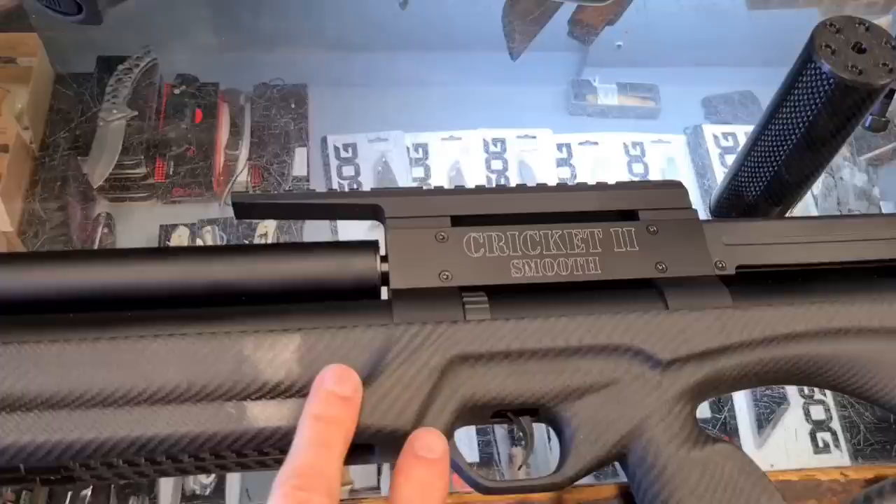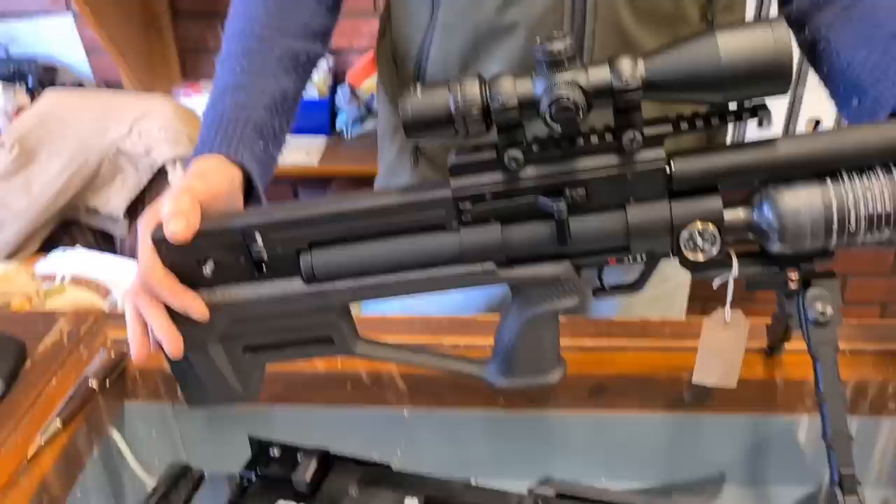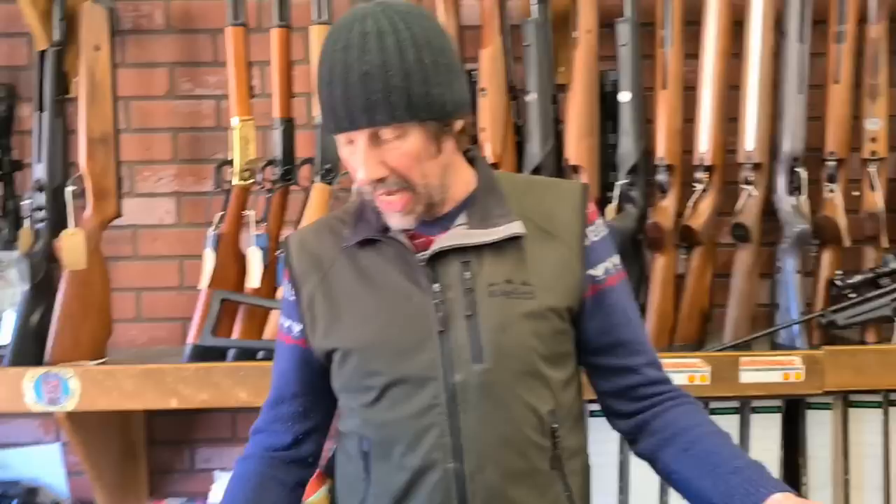We have the Cricket 2 Tactical, which has got carbon fiber furniture, and in the background that's the same thing - the Cricket 2 Tactical but with a carbon fiber stock. They are fairly new - we've had those in for about a month. We've obviously got the wood stock ones as well, but this is a full carbon fiber stock which reduces the weight. It's 1,795 pounds retail.